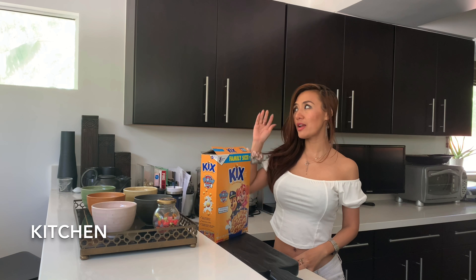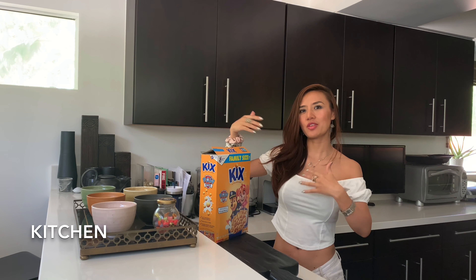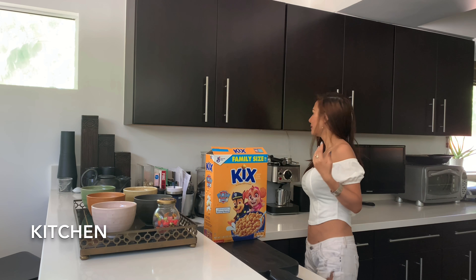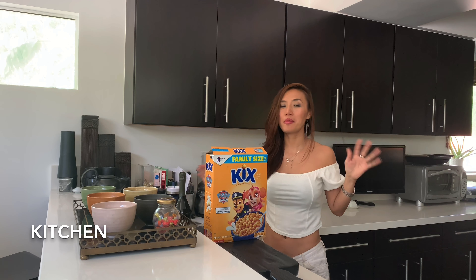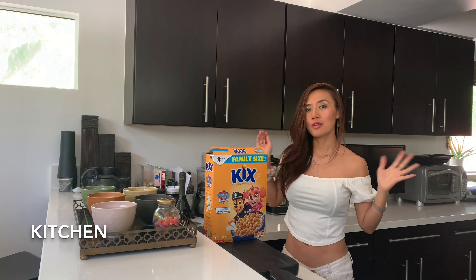We're going to shoot in the kitchen because right now there's perfect sunlight coming through the window, so I don't need any extra ring light. Another thing is you can use props like a cereal bowl or anything — whatever props you want to use. I think having props makes it look more natural. So we're going to start doing our first set of photos.